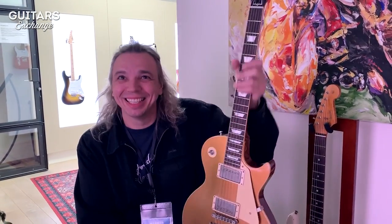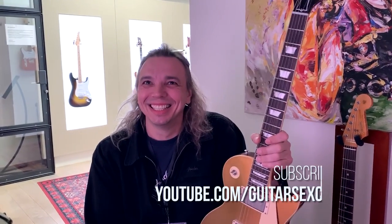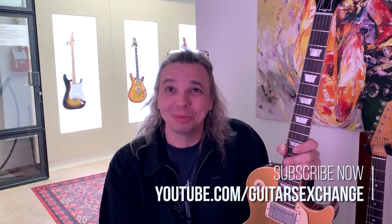Ron, thank you so much. Thank you for your time — see you next winter NAMM. Yes sir, a pleasure. Thank you.